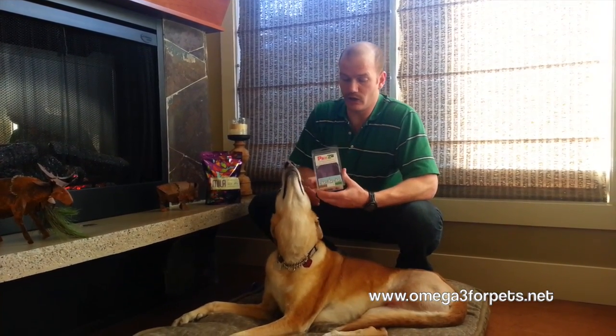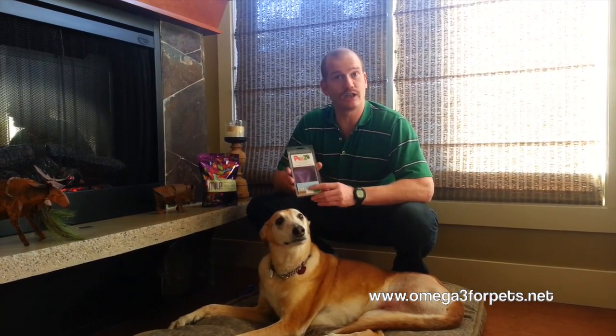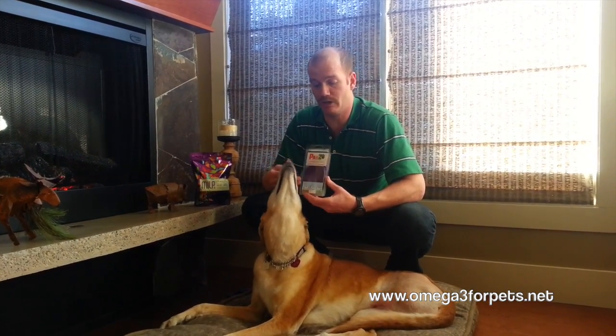It's a dog boot, but it works really well. It's got a couple of unique advantages. It's made with 100% rubber. It's quite inexpensive, but one of the best features is that they stay on extremely well when you place them on. They work great like any boot to protect the feet from salt on the sidewalks, from cold, or even things like burrs.